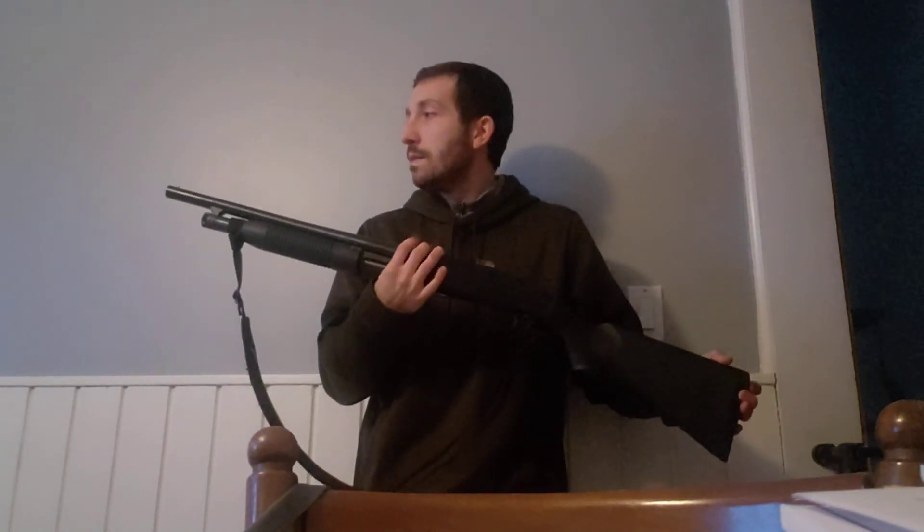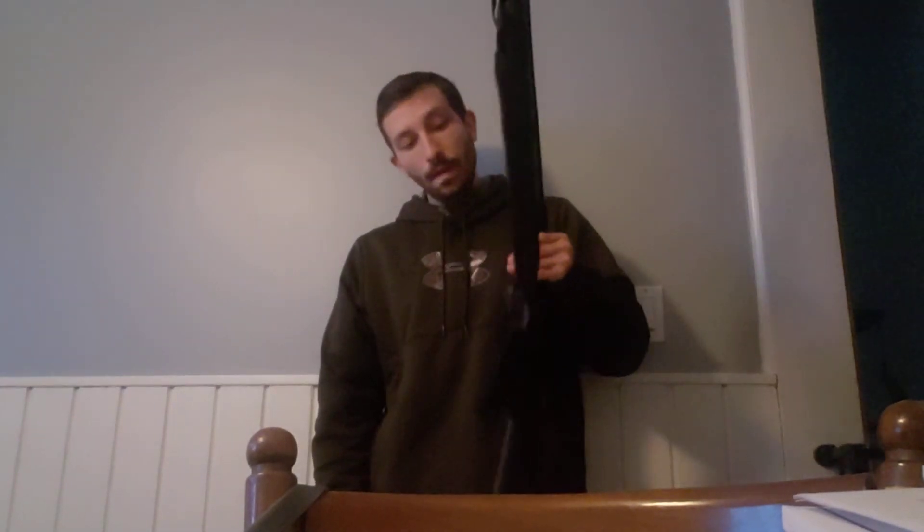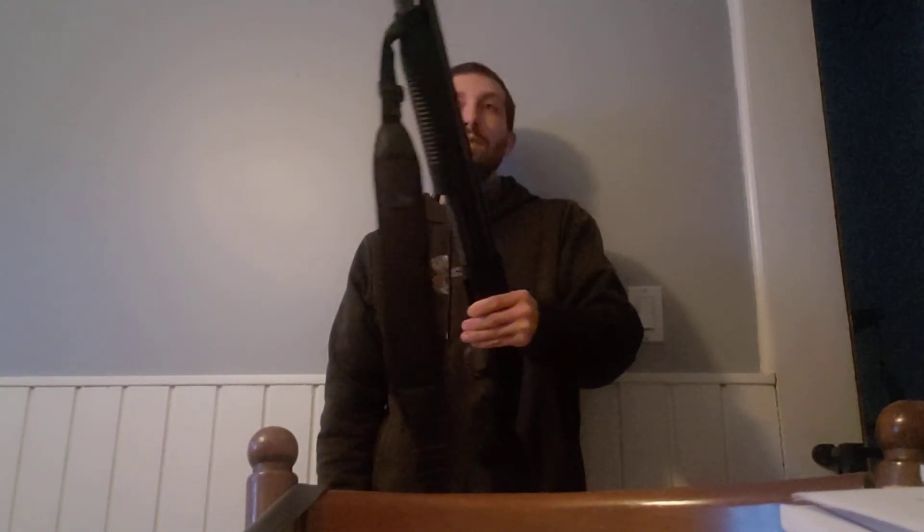Bang for the buck, I would say it's a good option — whether it's your first shotgun or your tenth shotgun. If you're in a house and you want to get a couple of these for you, your spouse, and your kids, it's not going to break the bank. For the average family of four, you're under $1,000 getting four of these. Not a bad idea, I don't think.